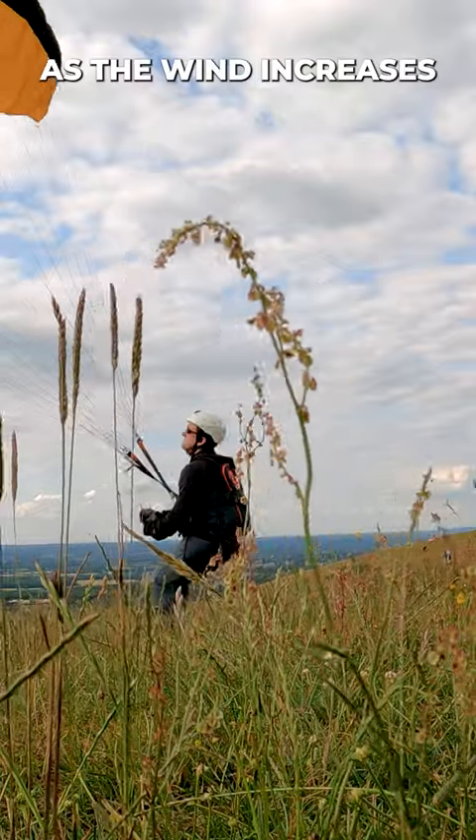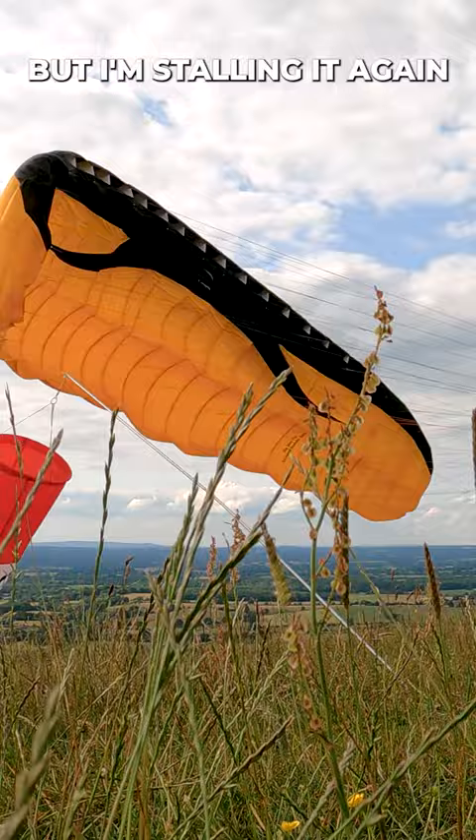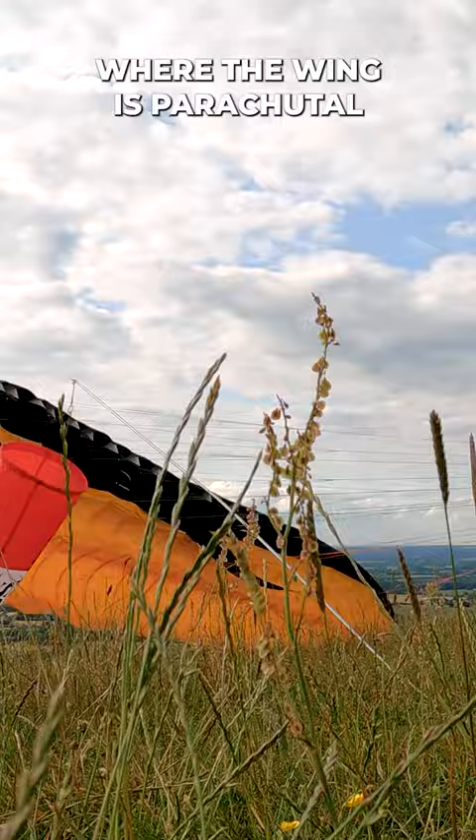As the wind increases, it's also a good time to practice your stall point. Here I'm pulling it down, then letting it re-fly, but stalling it again, letting it re-fly, and trying to find that position where the wing is just parachutable on the edge of the stall.